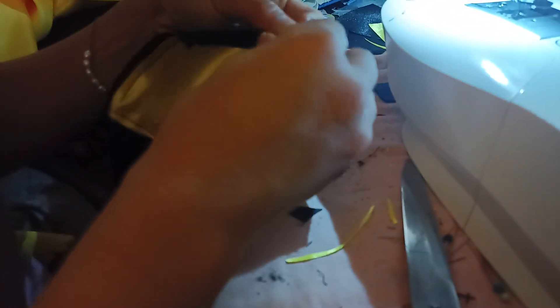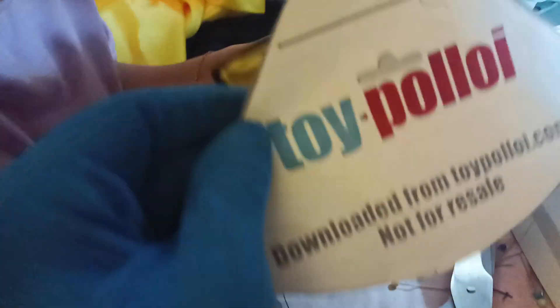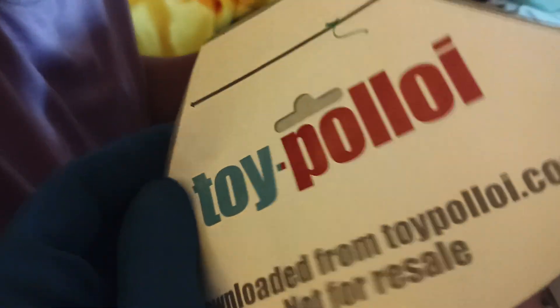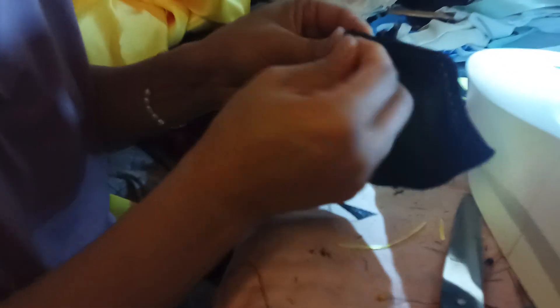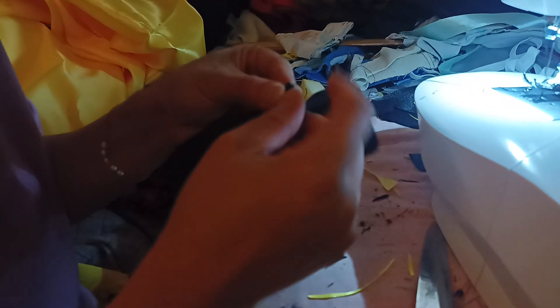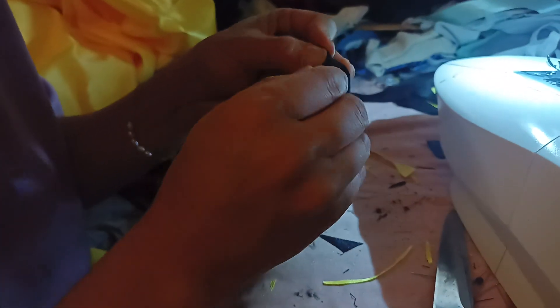We're playing around with different heights here because we don't have a Tim Drake pattern. The cape stencil I'm using here is the 1984 Superpowers stencil for Superman, because Tim Drake's cape is a little bit longer than Dick Grayson's. He has the Dick Grayson pattern, but that's a no-go here.